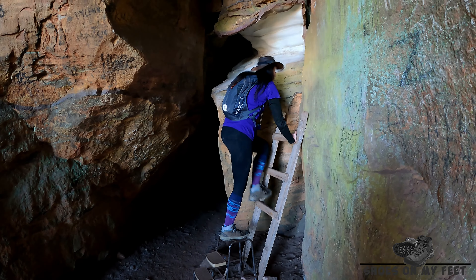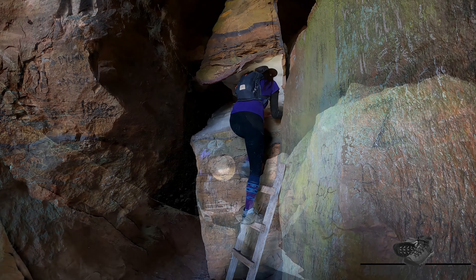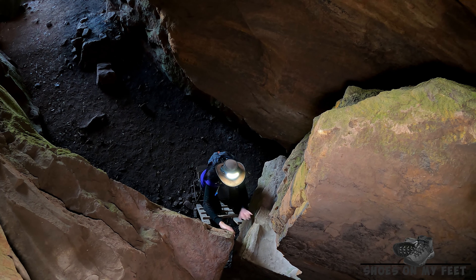Aren't the views over the Canimbla Valley just spectacular? Pulpit Rock is just about a short two minute walk from the car. Absolutely worth it for views like these.